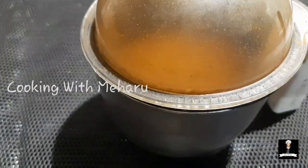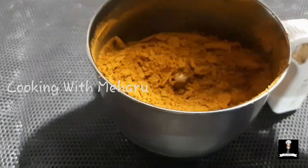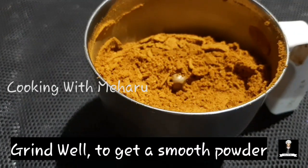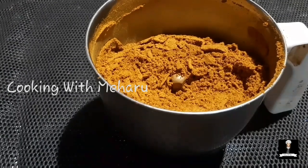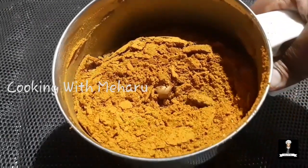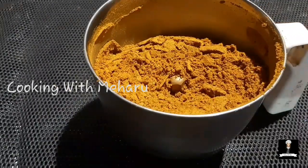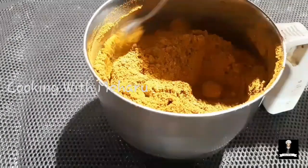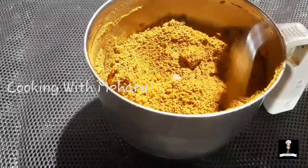I put it in a little bit. Let's do a little bit. We will use it in a little bit. Put it in a little bit. It's enough to make the mixture. If we put it in a little bit, we would like to make it. Now let's mix it.